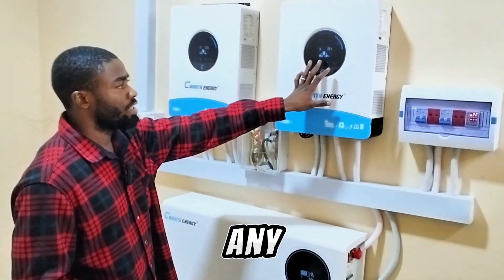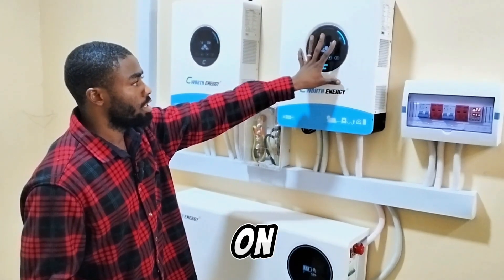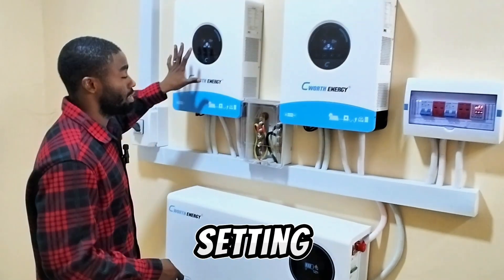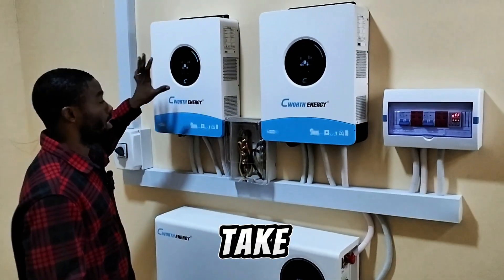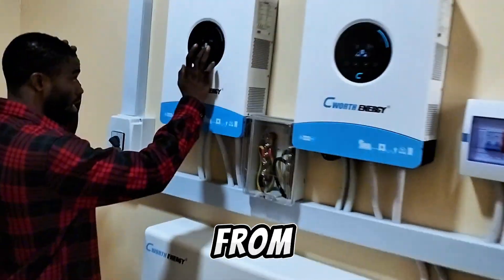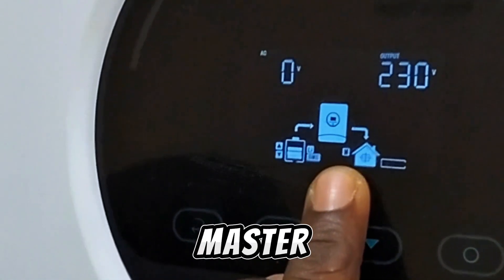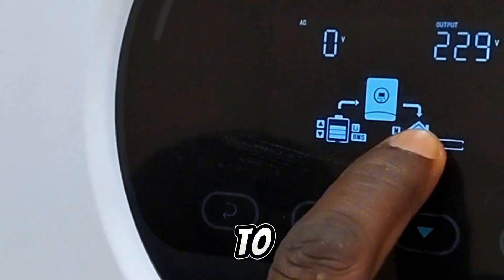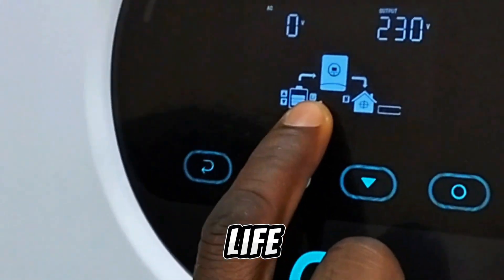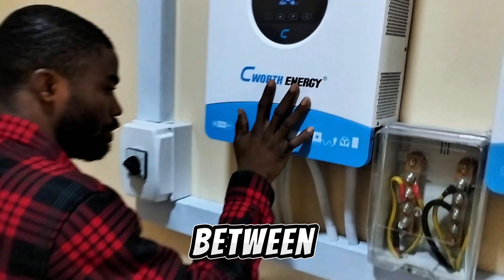If you carry out any setting on the master inverter, it will take effect on the slave as well. When setting anything on the master, you don't have to carry out another setting on the slave — once you set the master, it also takes effect on the slave. From the screen you can see it's already displaying that this inverter is the master. From the battery to the inverter, from the inverter to the house, we are using LivePort for battery, and the BMS is communicating between the two inverters.